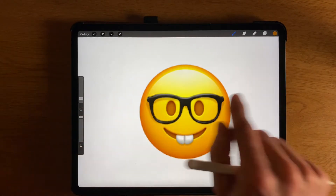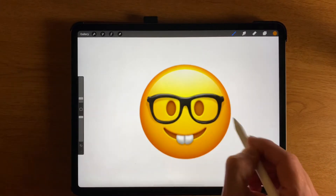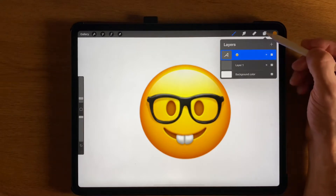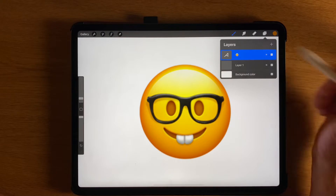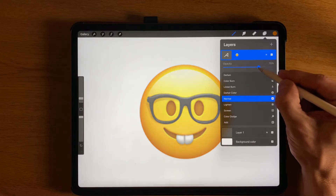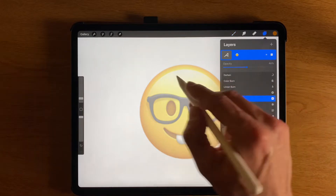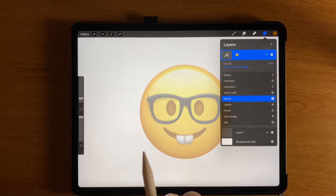Now I need to fade this out a little bit. I'm going to use this as a reference, and when I color on it I want it to be faded. Right here is this little layers control, and there's this letter N. I'm going to tap on the letter N, which stands for normal — that's how you open up these controls. I can sort of fade that out a bit. By fading it out, it's just going to make it easier to see my lines.